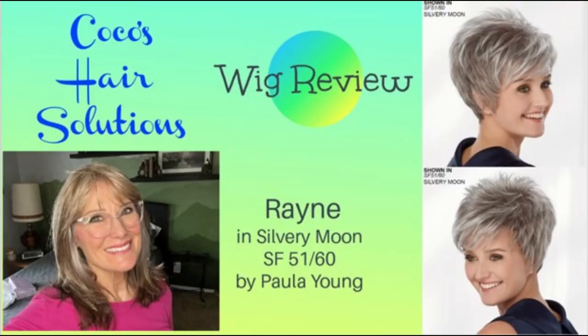Hi everyone and welcome back to my channel. My name is Sandy and this is Coco's Hair Solutions. Today we're going to do an unboxing of Rain by Paula Young — a razor cut spiky pixie with some longer front side fringe.